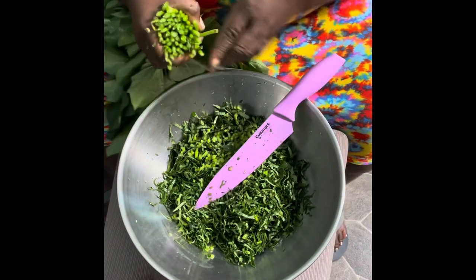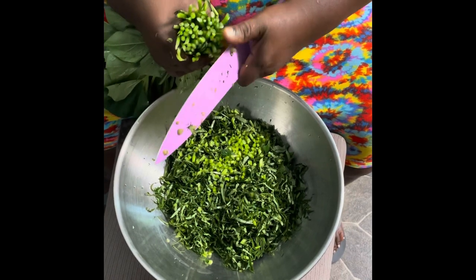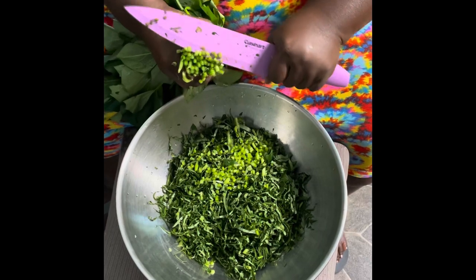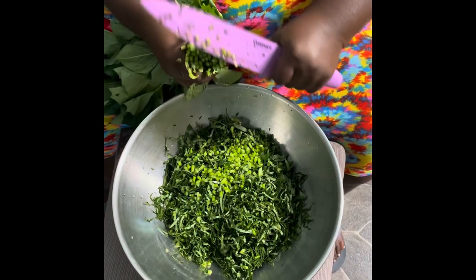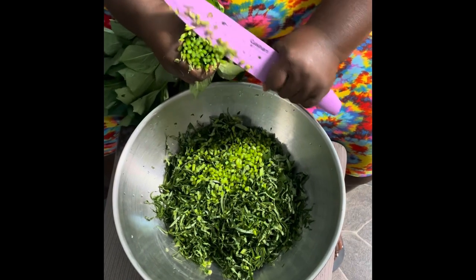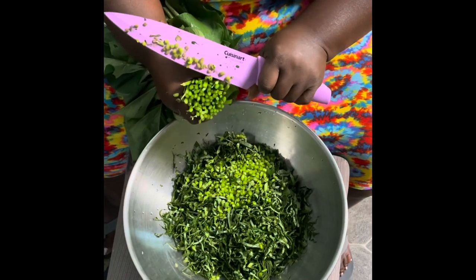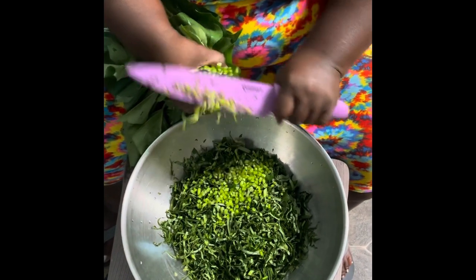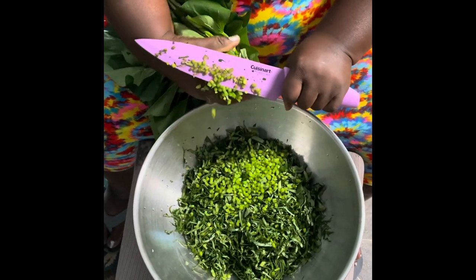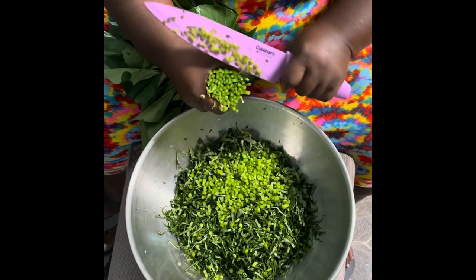I went to the farmers market and got me some fresh potato greens this morning. Usually I just pick the greens, wash them, and put them in Ziploc bags to go in the freezer. But today I'm cutting them the Liberian style — so this is the Liberian style of cutting potato greens. You can also just wash the greens and rub them, but yeah, this is how we cut it.